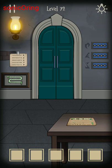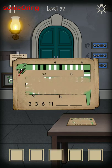My Escape Puzzle level 72. This answer is thanks to username 'Stupid Theory' on YouTube comments. The explanation is quoted from him or her.